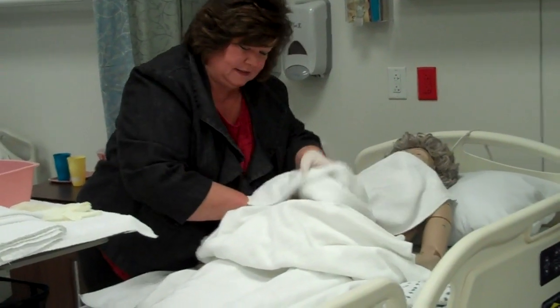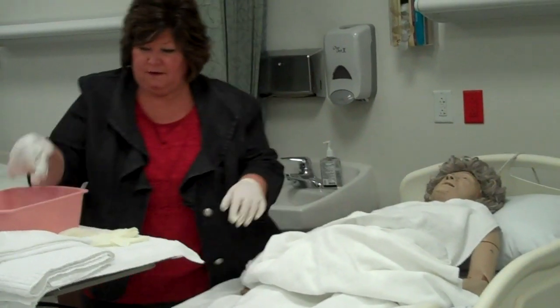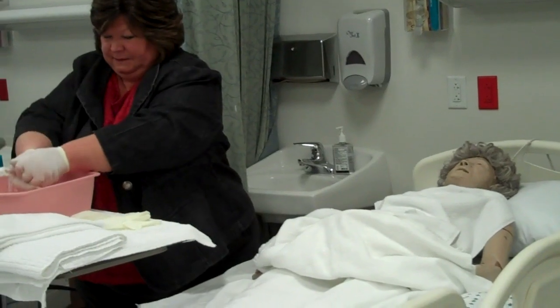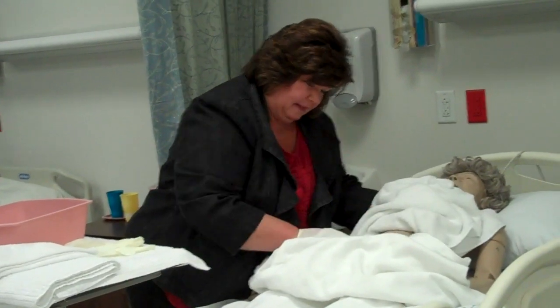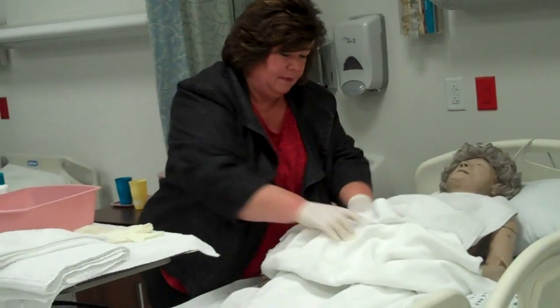Abdomen feels pretty soft. You're not having any discomfort there, are you? Good. Now we're going to rinse. I know you're waiting for your breakfast. Let's get all the soap off you there. And now we'll pat dry.